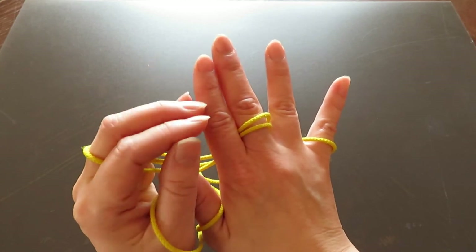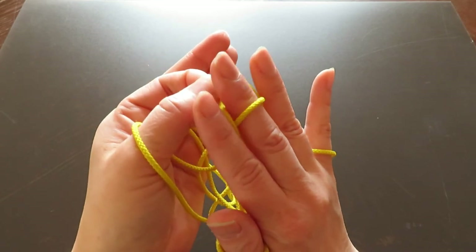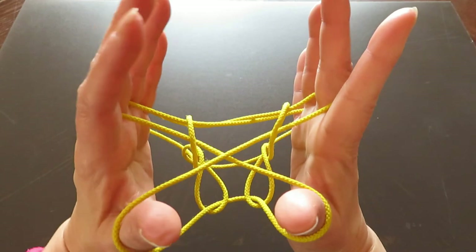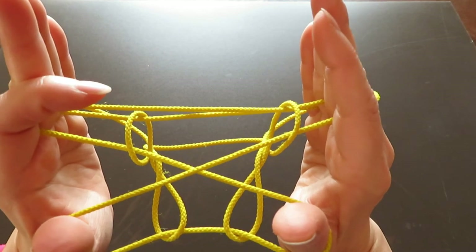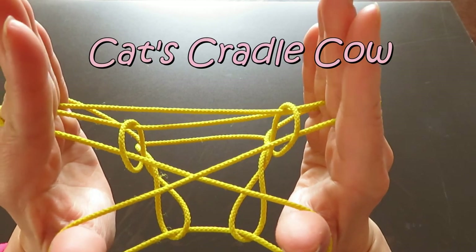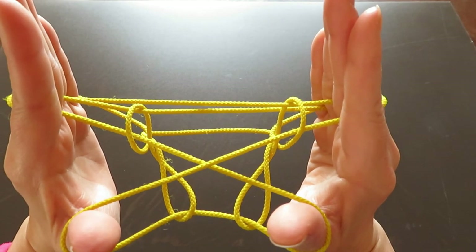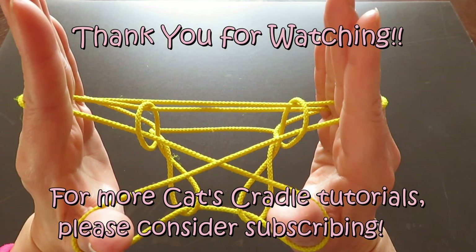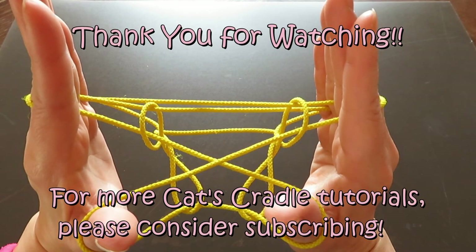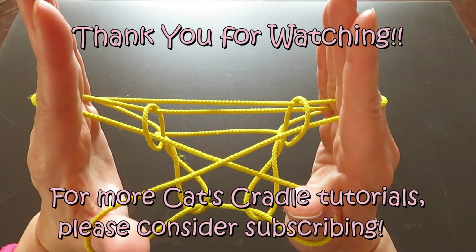Slowly pull to the sides — and tada, cat's cradle cow! I hope you enjoyed this video. Practice this a couple of times and you'll be able to make a good shape of the cow. Practice makes perfect — thank you for watching!